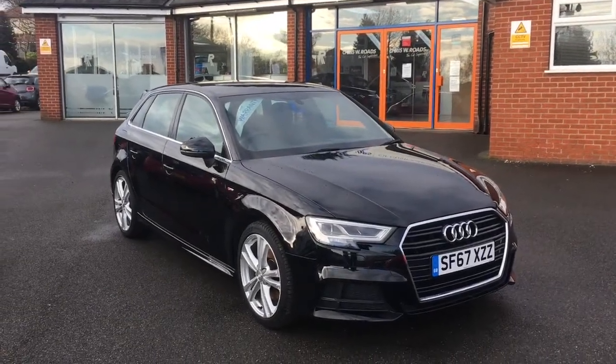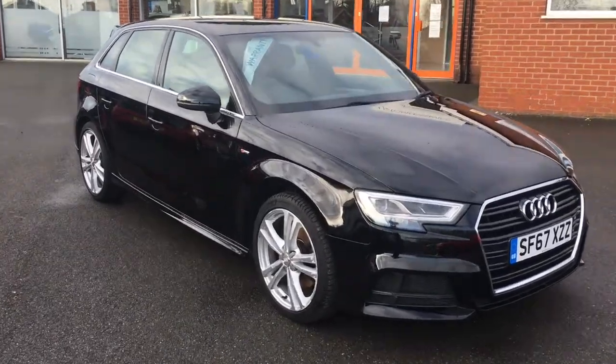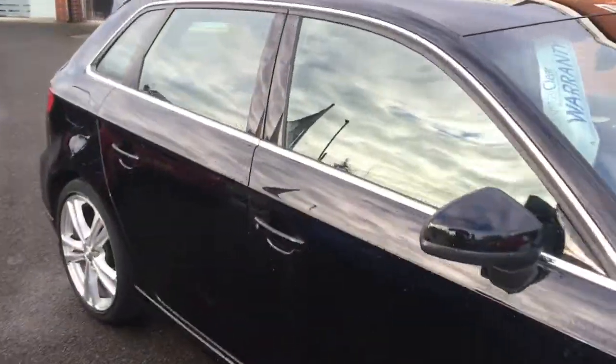Hello, this is Rob from Crystal Bee Roads in Ripley. Here we have an Audi A3 in brilliant black with 18 inch alloy wheels. It's a very sophisticated looking hatchback.